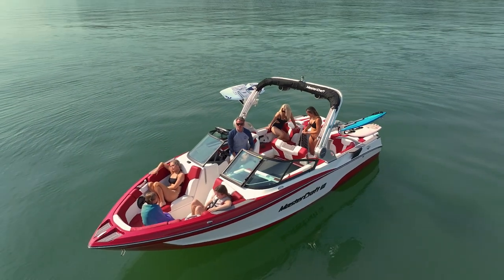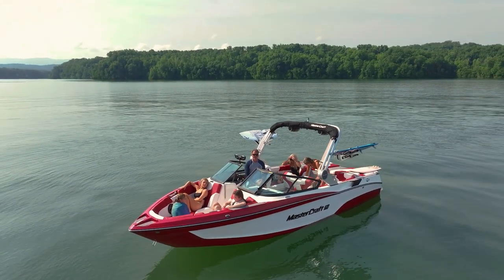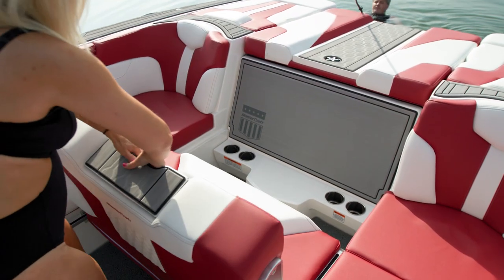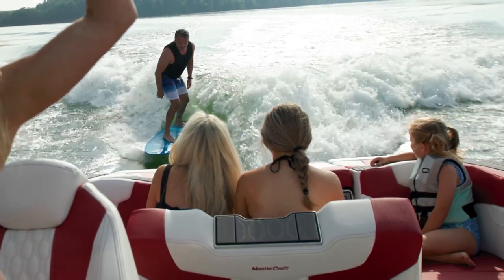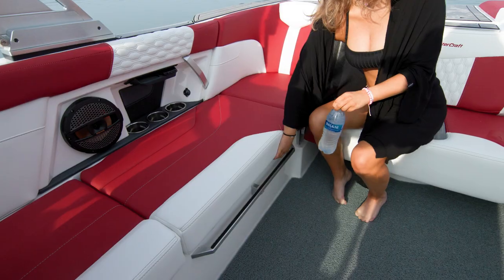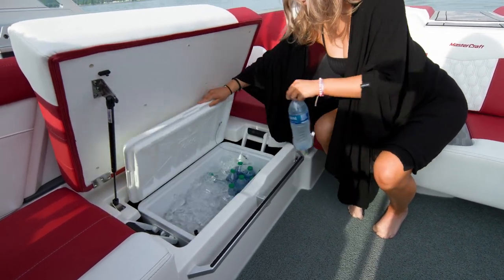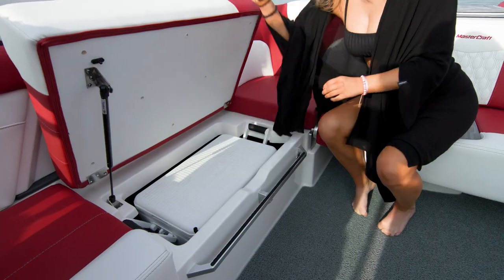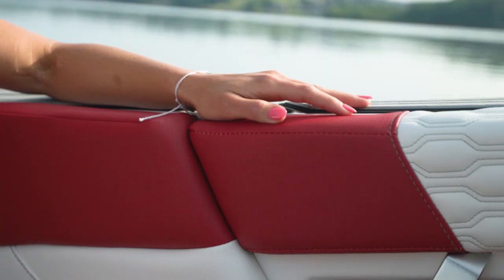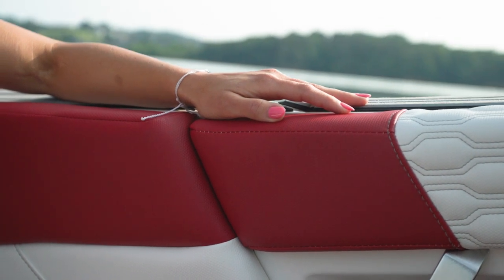The X-T23 provides extra comfort and plenty of space for a crew of up to 16 people. Its U-shaped seating area is perfect for entertaining, and the optional convertible flip seat allows passengers to enjoy conversations in the boat or watch the action behind it. The X-T23 provides extensive under-seat storage, offering built-in cooler locations and hinged seating for plenty of room below deck. You can keep your family cool on the hottest of days with an upgrade to Cool Feel.